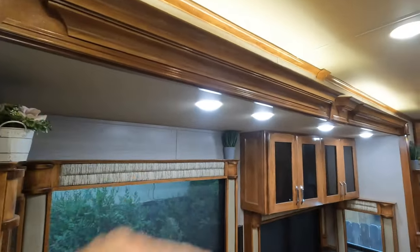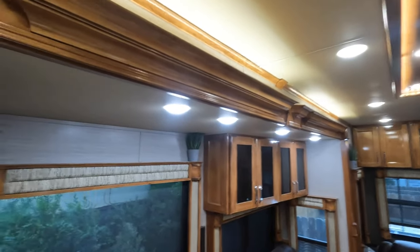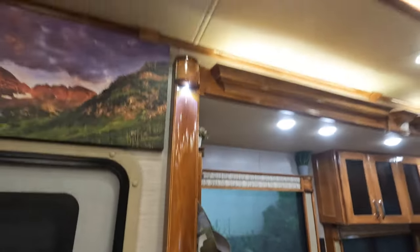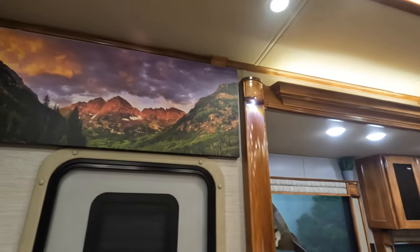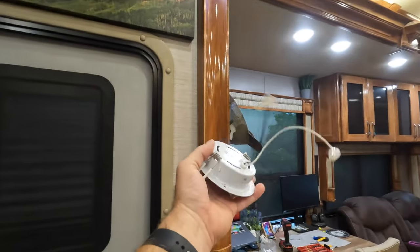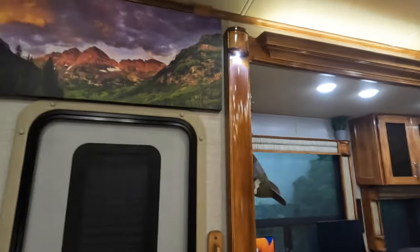These are the new lights and you can see that they're definitely a lot bluer than the warm light — that's why we swapped them out. So we're going to take the original light we pulled off one of these guys, pull the new one out, put the original back in, and it'll all be good.